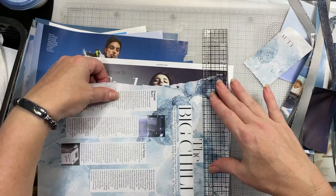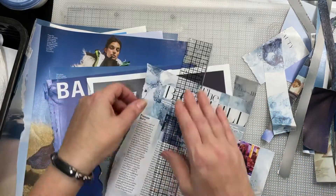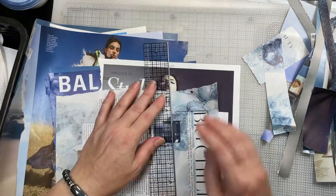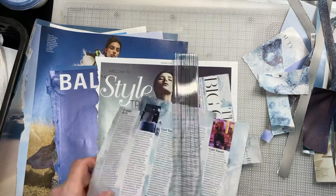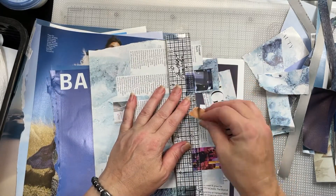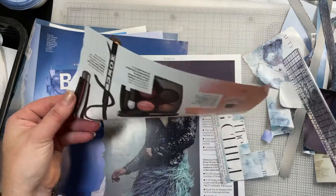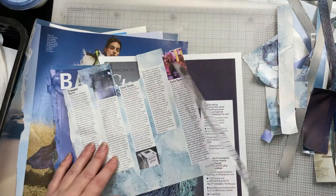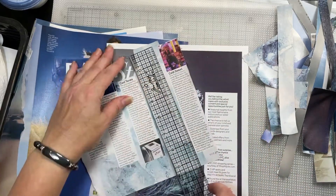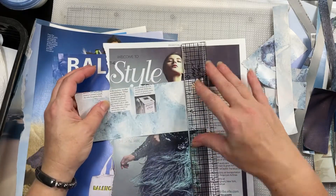I'm just going to tear out some color blocks here. I may not do all of this on camera, but I want you to get the idea. Especially when I first started out, I used magazines a lot for all kinds of things — I'd get images to fussy cut, use them to make background pages, all kinds of stuff. There are some pretty blues here. I really like that color blue.